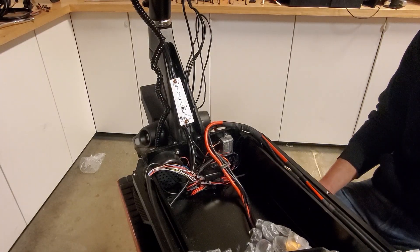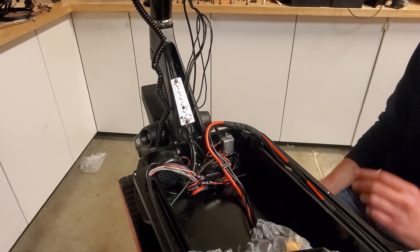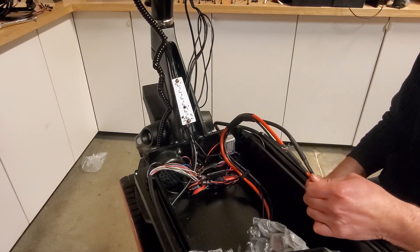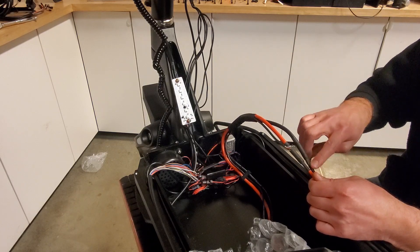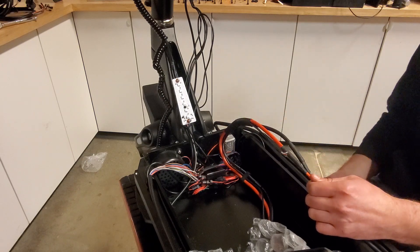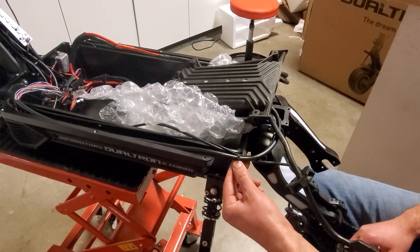The process for dropping the front motor will be the same as the back. Once you have both motors dropped down, you're going to need to deal with the wiring. First thing is this battery cable — there's heat shrink covering the gold connectors, so just take a razor and cut that heat shrink off. Just be careful not to cut too deep into the actual wire. Next, get rid of all the zip ties that are holding these cables together.